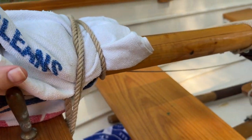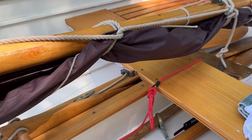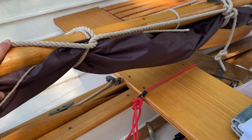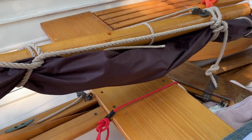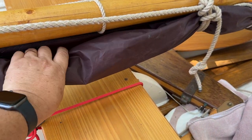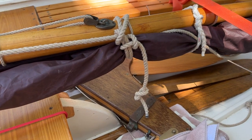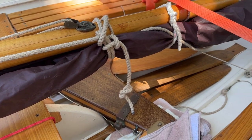Brought the line back a little further, took a lash or two around the sail. Rolled the sail up pretty tight — not super tight but good enough. Came back and finished off the bowline. That's about how far it worked out.